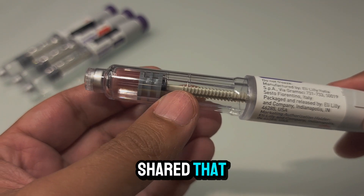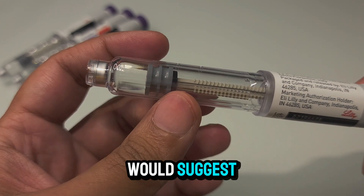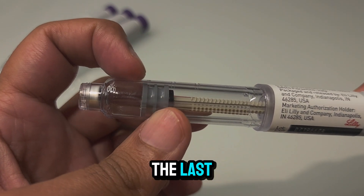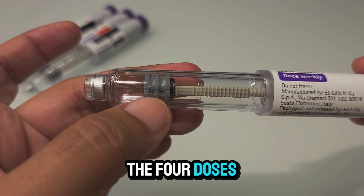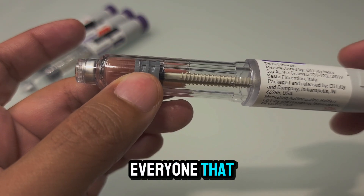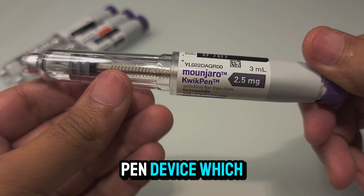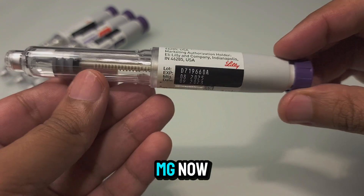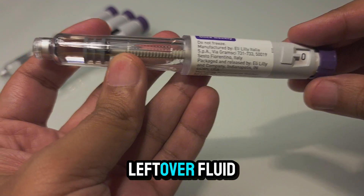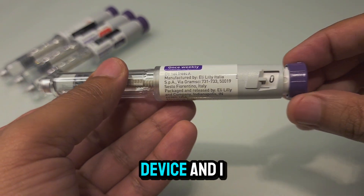In my previous video I had shared that the engravings on the glass container indicate that once you reach the last engraving — the third one — you have already administered four doses. I want to reassure everyone that you have not missed your fourth dose. This particular pen device is supposed to administer four doses of 2.5 milligrams. The remaining leftover fluid is sadly a waste and is not designed to come out of this pen device.